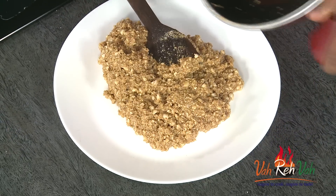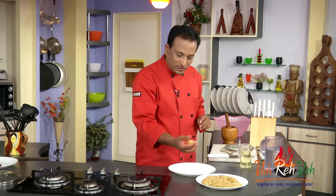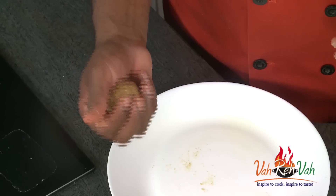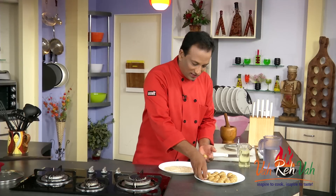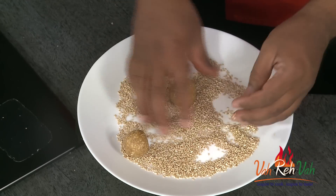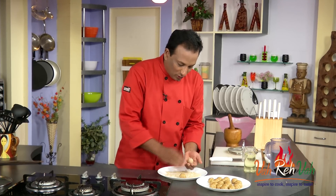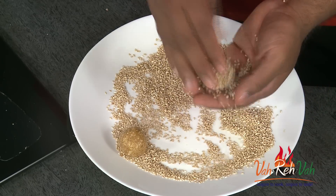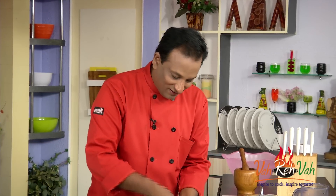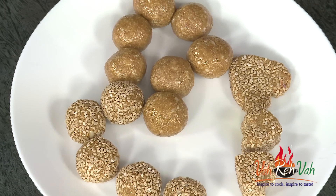While it is still warm, we're going to make laddus. Just take this mixture while it is slightly cooling down and still a little warm, and make all the laddus. If you want, you can also roll them in sesame seeds — but only while the laddus are hot, because once they become colder the sesame seeds won't stick. They look great when you roll them in sesame seeds — lots of iron, lots of energy!